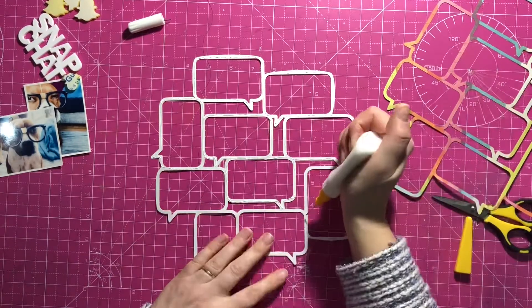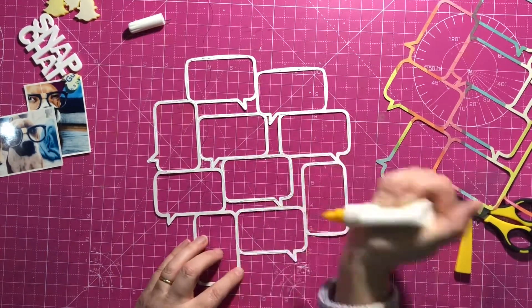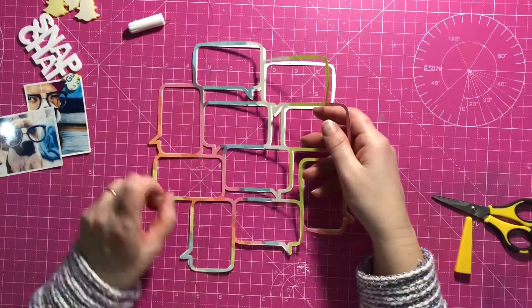I didn't really need to do that in the end, but as I cut it I thought I may as well. Those white speech bubbles I didn't use, but I can keep them — they're perfectly cut, I can keep them for a future project.